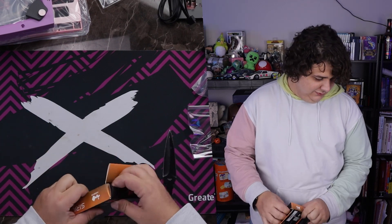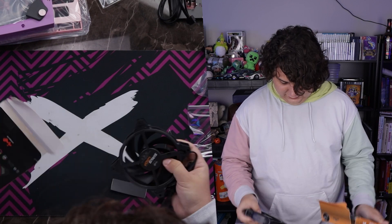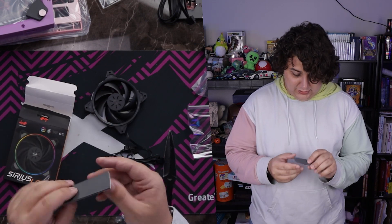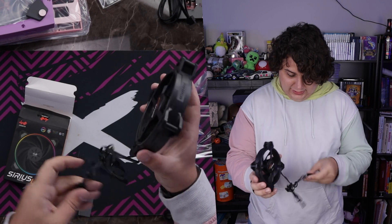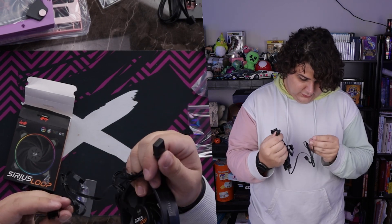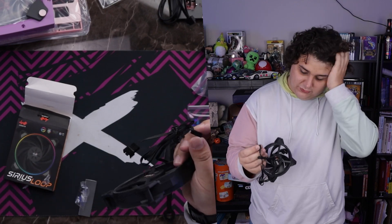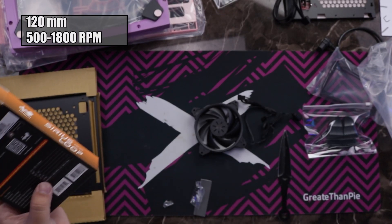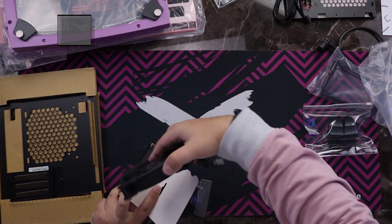Let's take a look at those fans quickly. It came with three - I'm assuming one for the back and two for the top. They're nice and heavy, and they have little vibration dampening pads that you can install. It is ARGB and four pin PWM with pass-through, so you can actually daisy chain the fans together. They're 120 millimeter fans with a range of 500 to 1,800 RPM. Not bad - and they're ARGB, so super cool. We'll use those in the build.